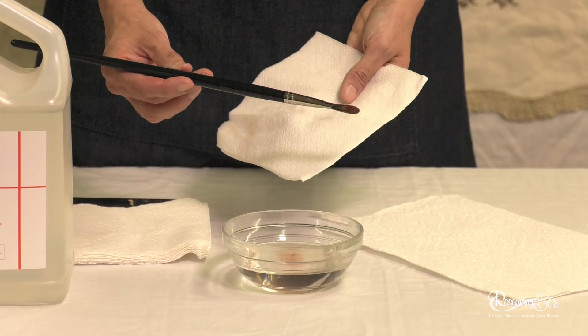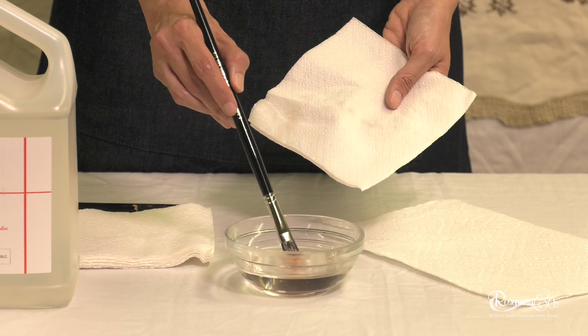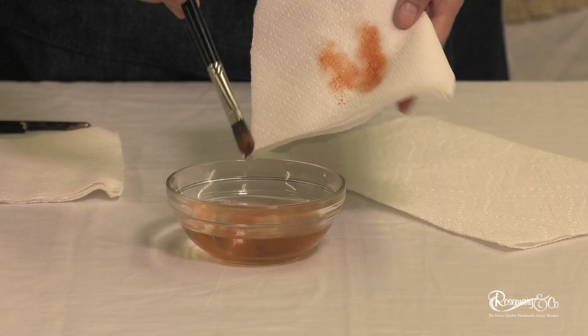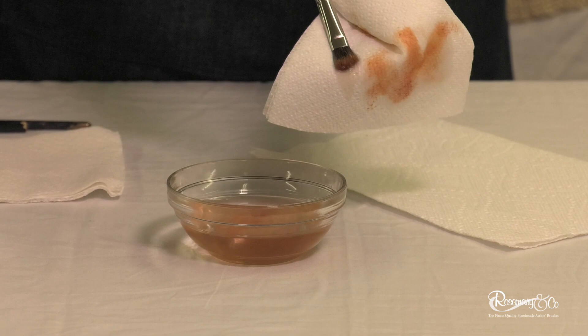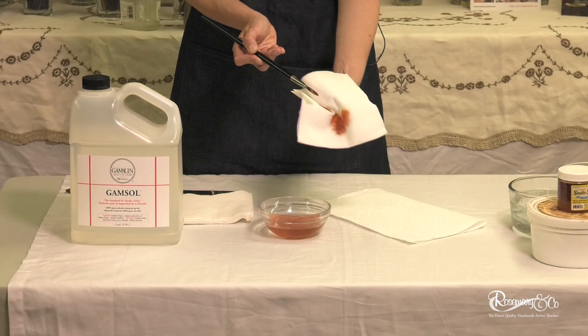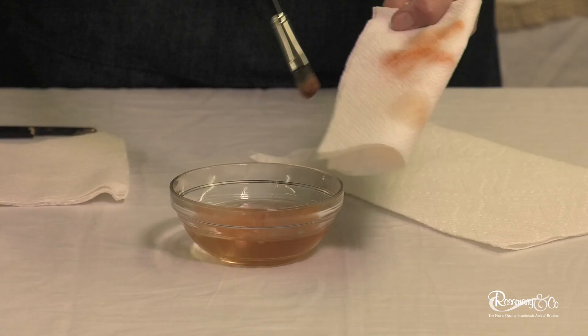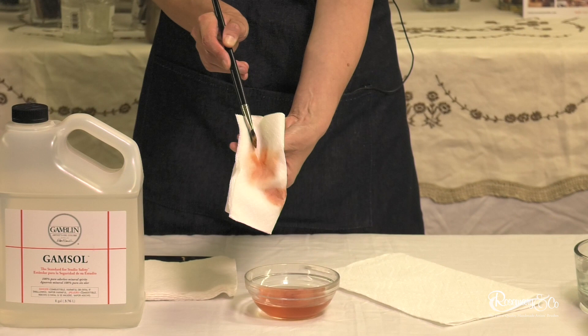This is a brush I use a lot — it's a Long Filbert Series 278. This is a typical way that I would clean my brush while I'm painting. This is a bowl of Gamsol, and I just dip it in here and you'll see how the paint just comes out with a very gentle touch. Then with a paper towel or napkin, I take it with my hands and I rub from the bottom hairs all the way to the tip — from the thick part where it goes to the edge where it's thinner. I keep doing that and you see how less and less paint comes out. I use my two fingers to kind of grab and pull.